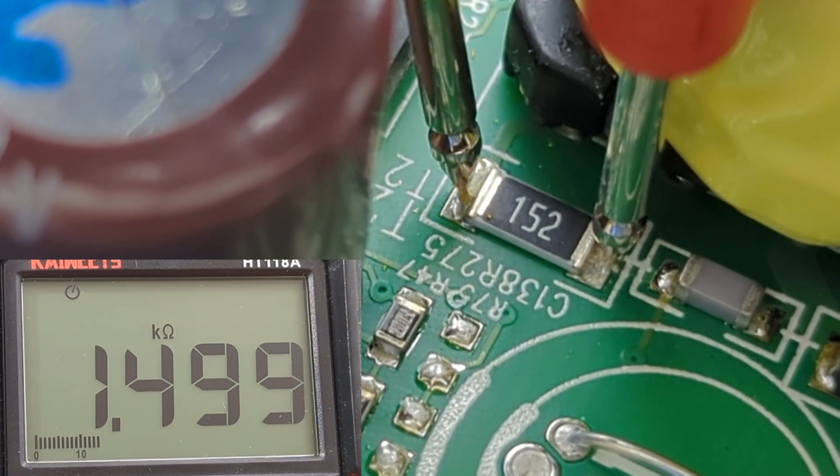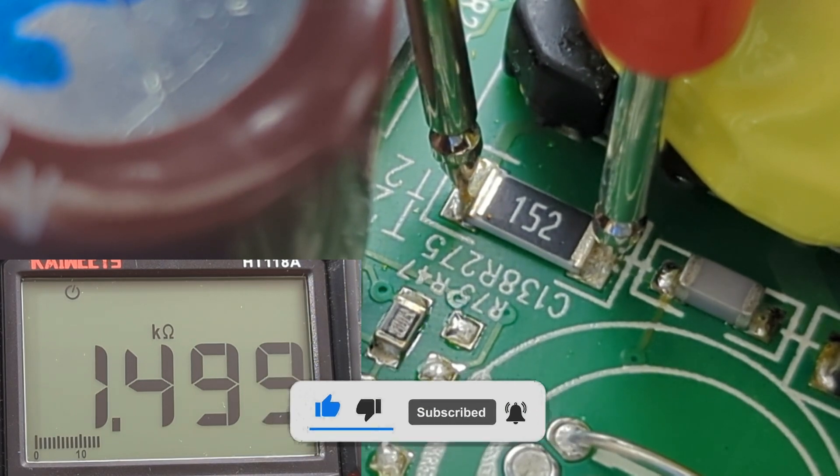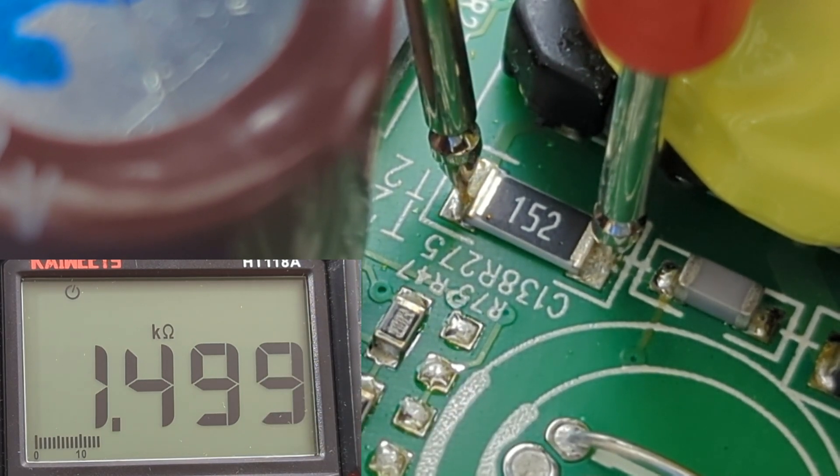I hope this video has shown you how to test SMD resistors with a multimeter. If you found this video helpful, give it a thumbs up, consider subscribing for more electronics tips and tutorials, and hit the bell icon to never miss an update. Thanks for watching, and I'll see you in the next video.